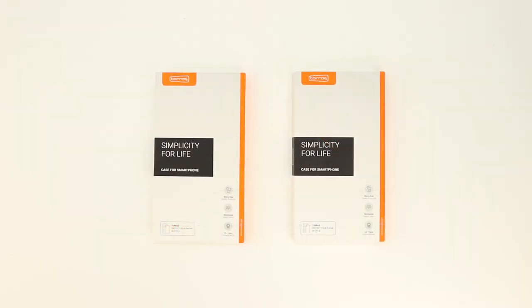Welcome back and huge shout out to the folks over at Taurus for sending out these cases. Links to both cases will be available in the video description. Taurus has sent these cases out in a simplistic type presentation.